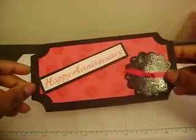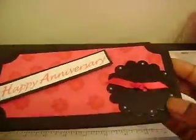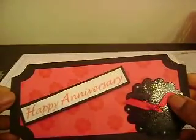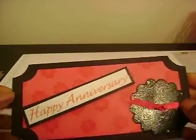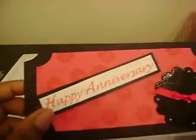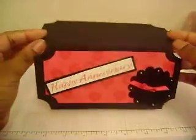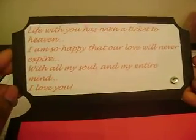This card I made last night — it's an anniversary card. This is a big chipboard piece that I embossed with black ink and clear embossing powder, then I added a pearl every other scallop. I used my Crop-a-Dial to do my holes and thread some ribbon through. 'Happy Anniversary' is printed and layered on. The ticket shape was welded in Design Studio for my Cricut, folded in half. The original sentiment by me says: 'Life with you has been a ticket to heaven. I am so happy that our love will never expire. With all my soul and my entire mind, I love you.'